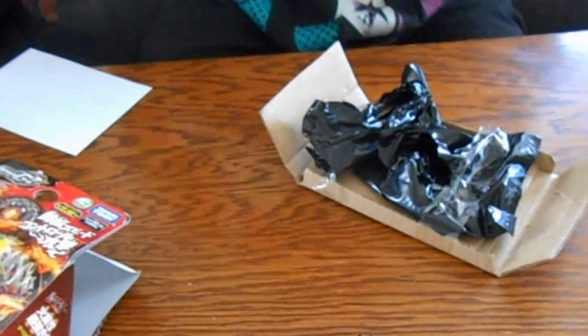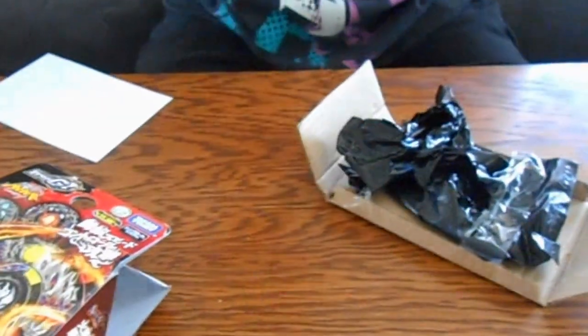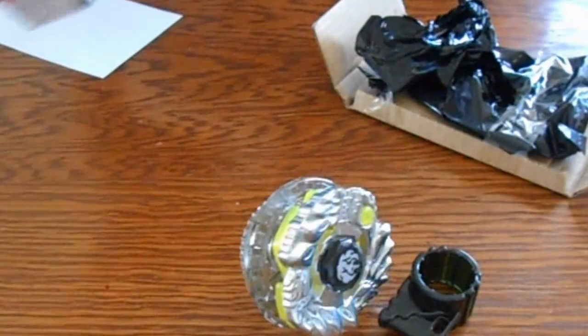I don't know why they put E230, but the elevator is supposed to help. Here's the Beyblade. And this is the box — it's pretty small.